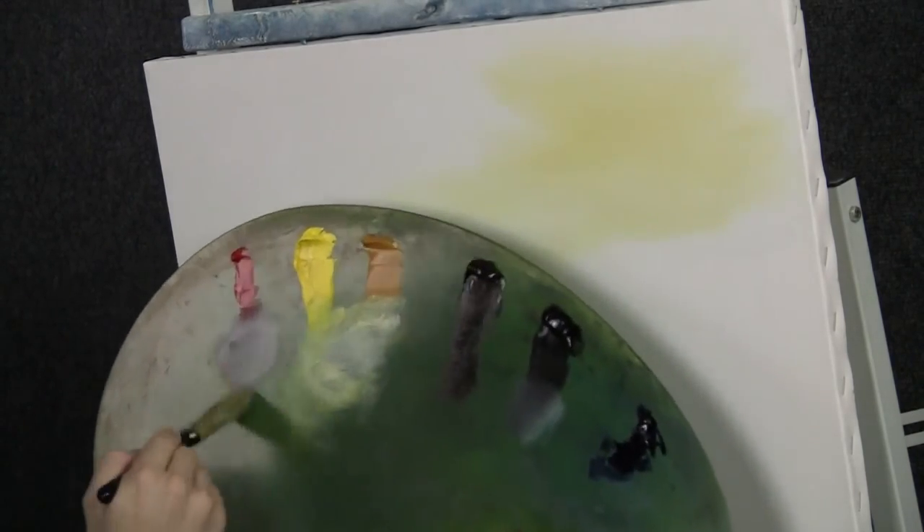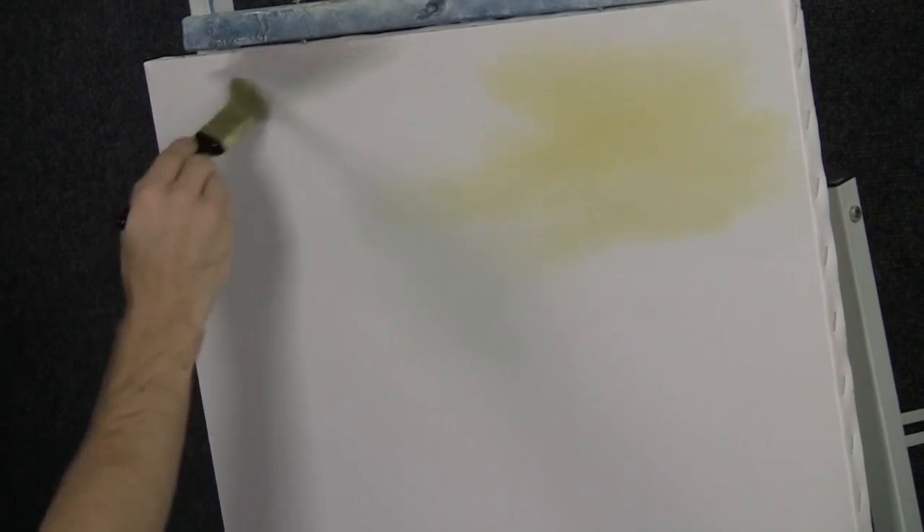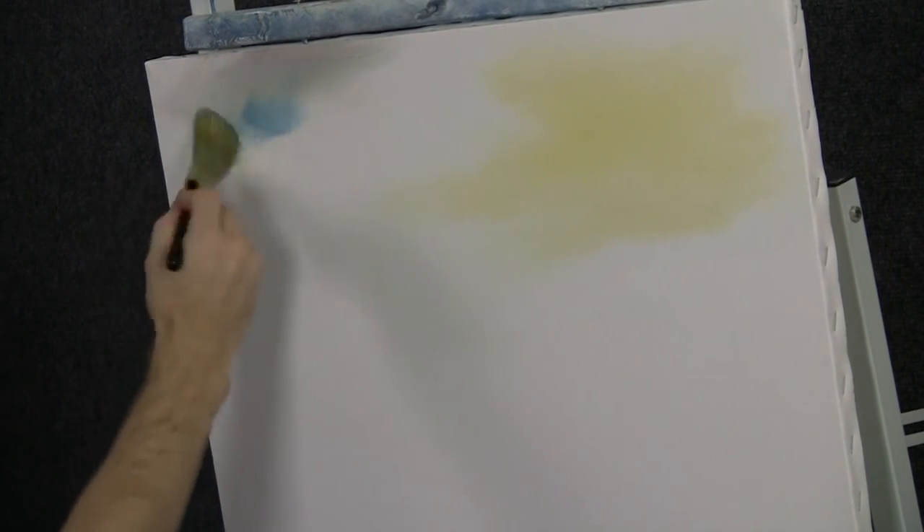And now I can go into a little touch of blue and make a very, very pretty soft blue color. Throw that right around the yellow. Scrub it in and blend it.